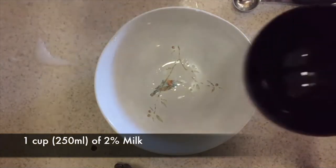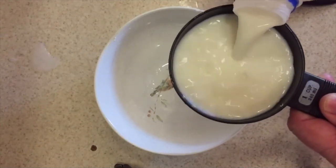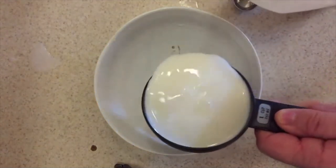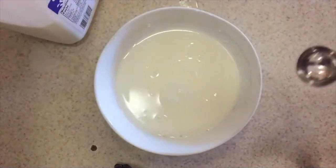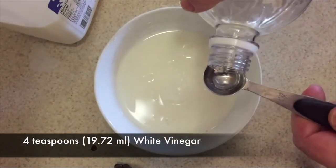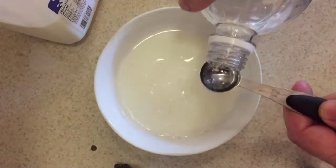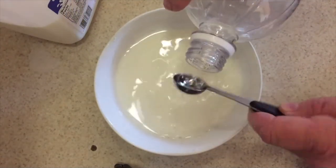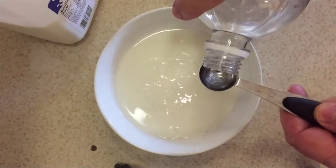Start off by pouring 1 cup of 2% milk. You could also use whole milk. You don't want to use fat-free or something like that — you want something with a lot of fat in it. Then add 4 teaspoons of white vinegar, which is about 19.72 milliliters. Once we get that mixed, we're going to put it in the microwave for 1 minute.